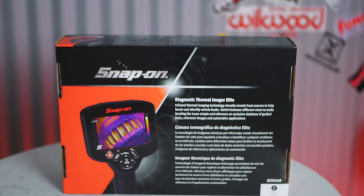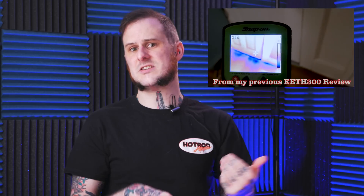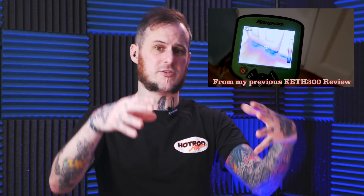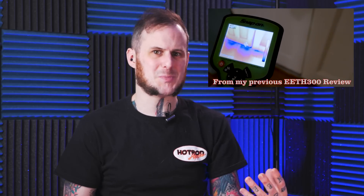A thermal imager is an advanced but really handy diagnostic tool. It can allow you to check all kinds of things around a house. If you're working in construction, you could check windows for air leaks, see if they're properly insulated, if walls are properly insulated. In HVAC you can check for proper duct flow, check a thermal transfer unit, see if it's bottlenecking somewhere or if it's got hot spots in it.